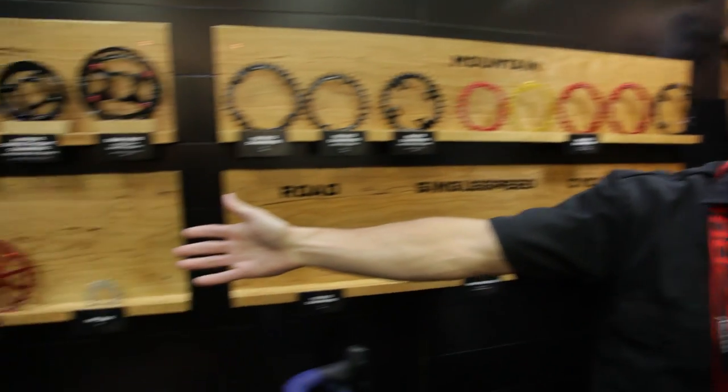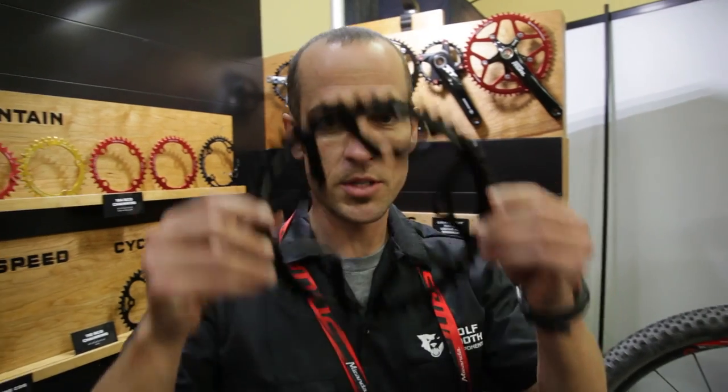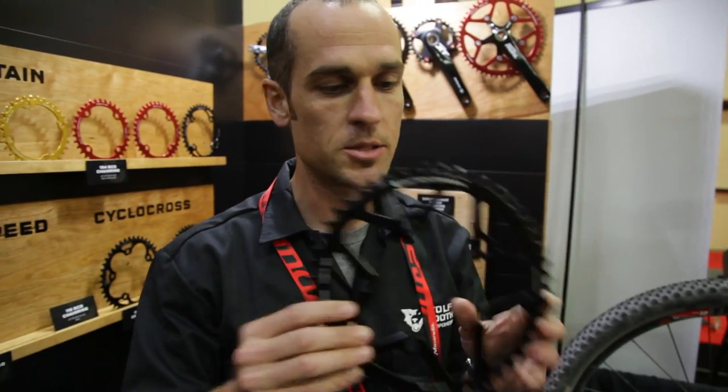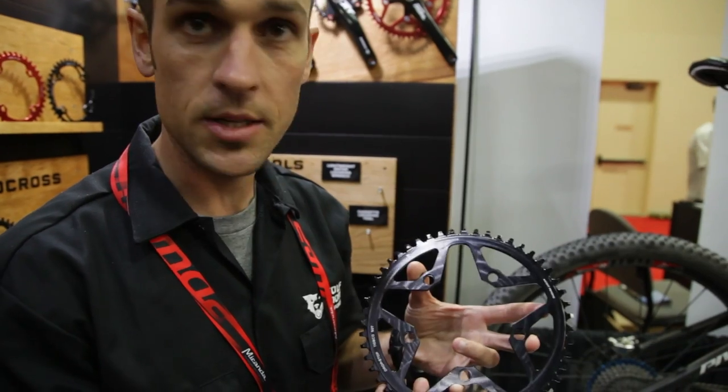Some cassette extenders, 40 and 42 tooth. A couple new things we're bringing to the show. First is a giant road cog. We laugh a little bit because we think we'll sell about 10 of these, but seriously, there's a lot of people asking for commuting and other things to have a really, really big wide narrow. And so that's what this is.